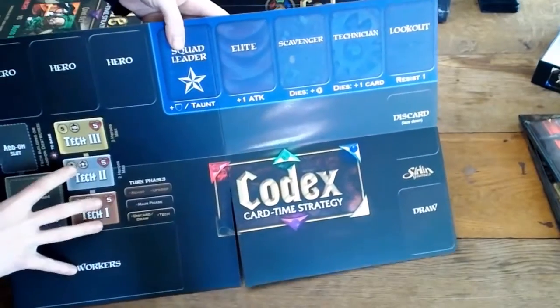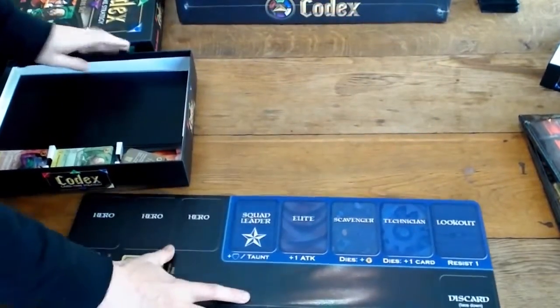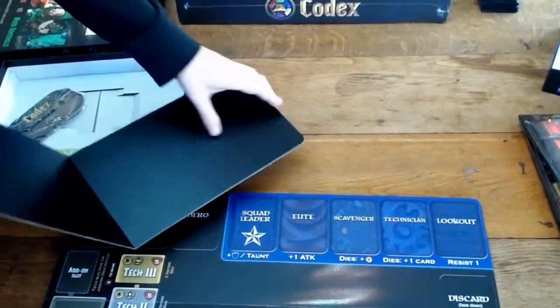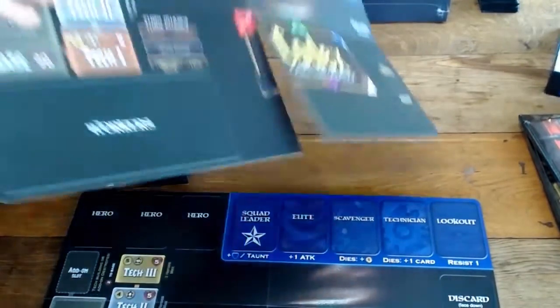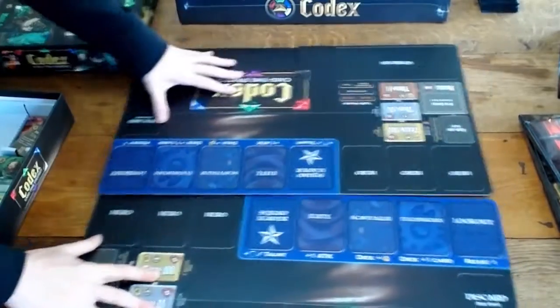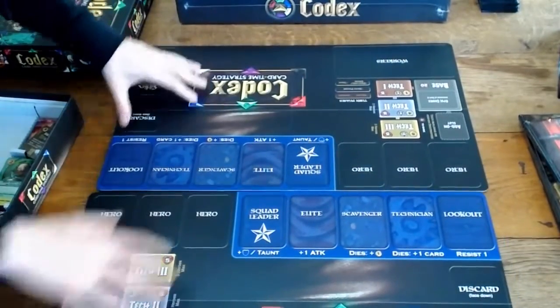This one comes with a big cardboard version of the patrol zone and the tech board all together, and it just folds out. The way you'd play is you'd have these two — so there's enough in there to play one versus one. And those would go against each other like that. Good. Solid, stocky cardboard. Looks pretty nice.